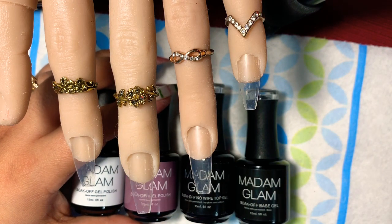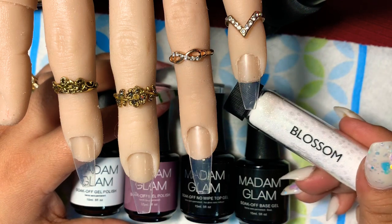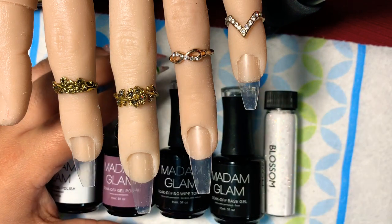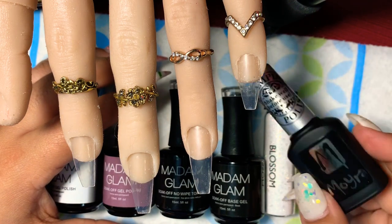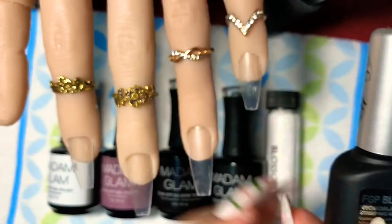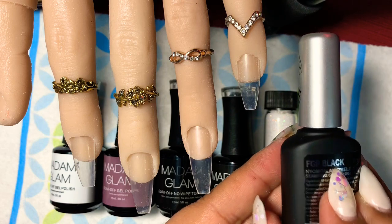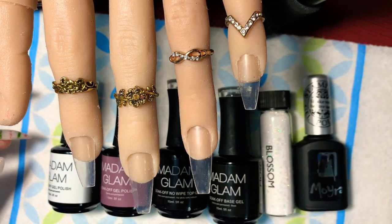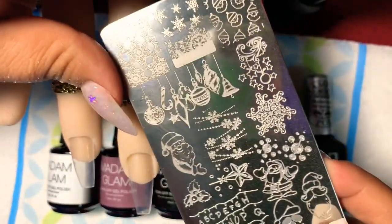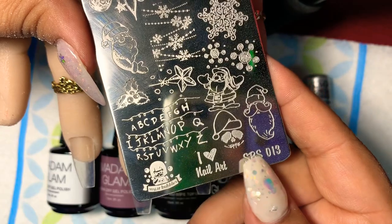For glitter, I need glitter in my life, so we're using Magpie Glitter and this is Blossom. The stamping slash foil polish I'm going to use is from Mora and this is called FGP Black — because it's foil gel polish black. The stamping plate I'm going to be using today is from Sugar Bubbles and it's SBS013.